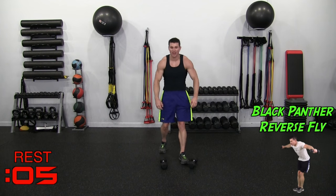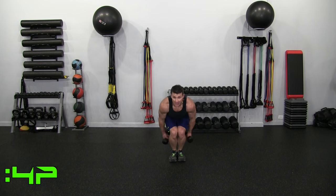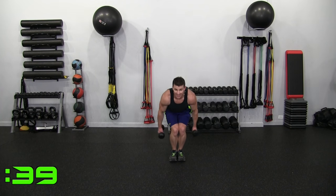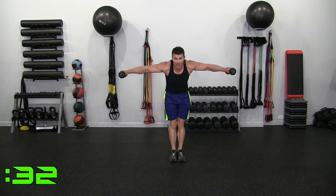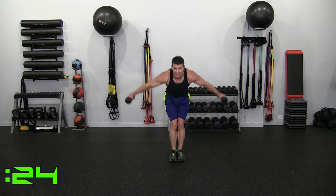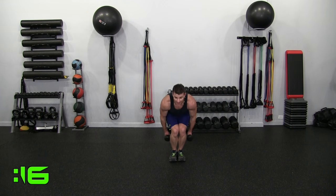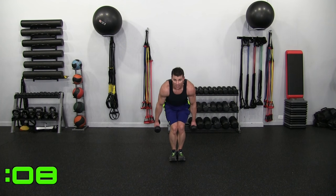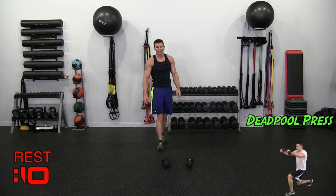Black Panther Reverse Fly, Round 2. Coming out to the side, butt down, raising out, down. Good muscles, good balance, in excellent form. 15 seconds — notice the speed, try to keep it controlled still. Hold that negative right there, nice and slow.